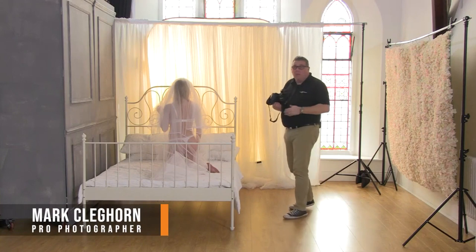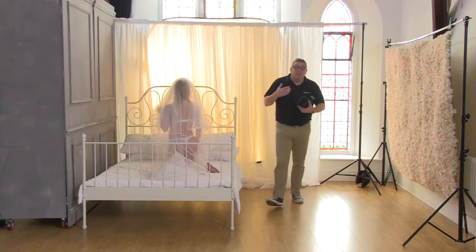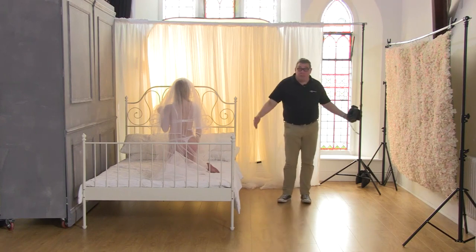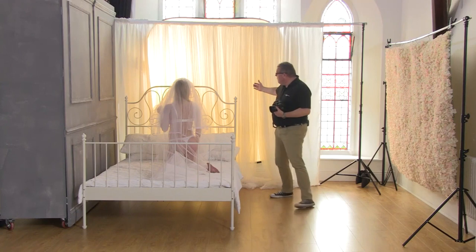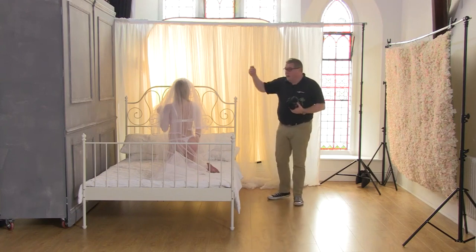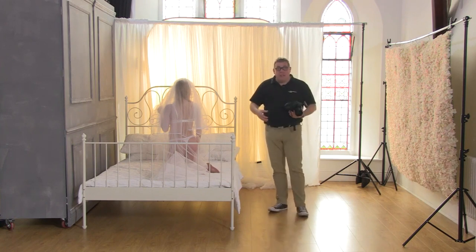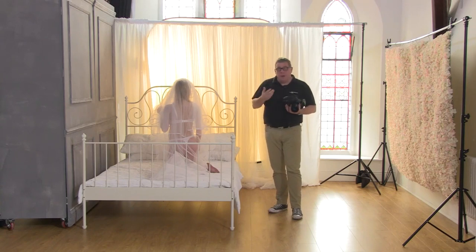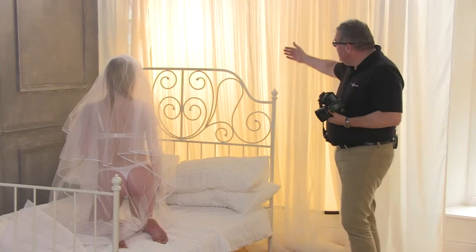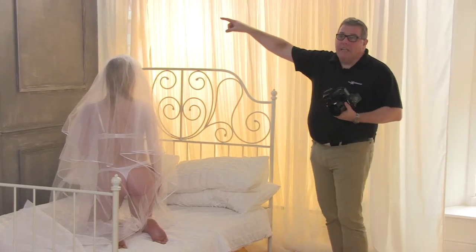We've just turned the bed around to put it into the window light, which gives a different kind of set and a little bit more space. We're shooting now with the light source onto the model. If we had our bride here, it depends how full a figure it is — whether we're going to disguise more or show more. Every figure is different; you just need to analyze it. The light source is big and broad.